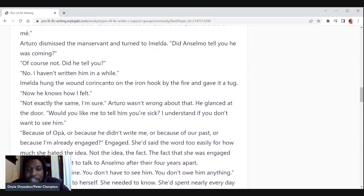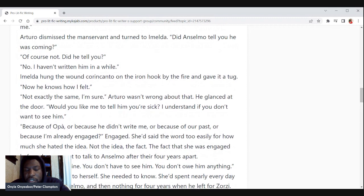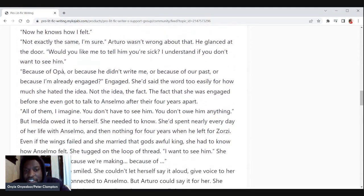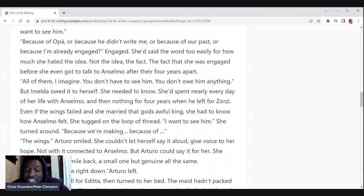Arturo glanced at the door. 'Would you like me to tell him you're sick? I understand if you don't want to see him — because of Opa, or because he didn't write you, or because of our past, or because I'm already engaged?' 'Engaged' — she'd said the word too easily for how much she hated the idea. Not the idea — the fact. The fact that she was engaged before she even got to talk to Anselmo after their four years apart. A prompt for Arturo speaking here would be nice, but Amelda owed it to herself.